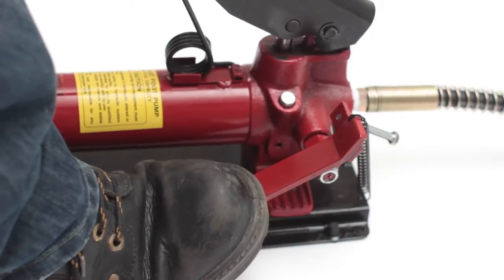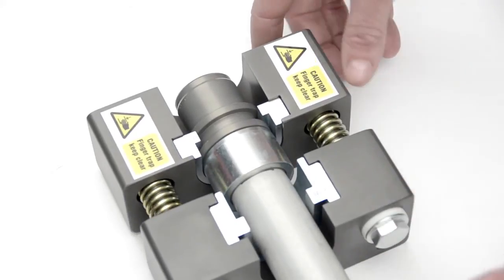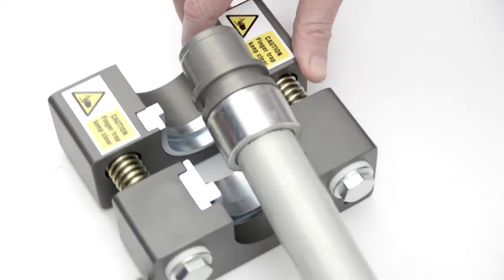Begin pumping the foot pump. Keep pumping until the nut is fully home and the joint is made. Release the pressure at the foot pump and remove the tool from the pipe to complete the joint.